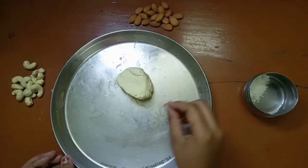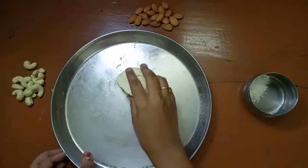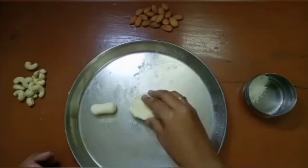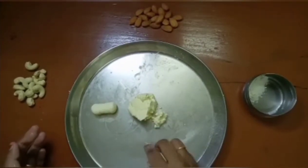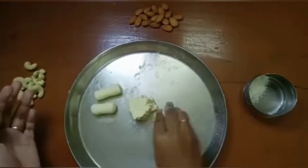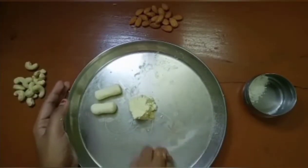We need to make a recipe like this. This is the last stage. Let's try some of it. If you want, you can use the chum-chum to make a bullet shape. If you want, you can make a round shape. If you want, you can cut it in a semicircle.